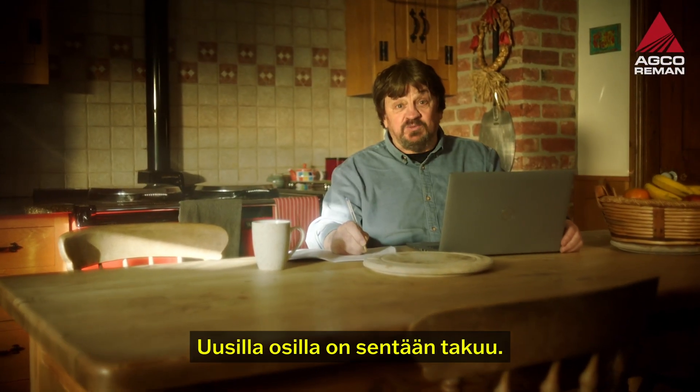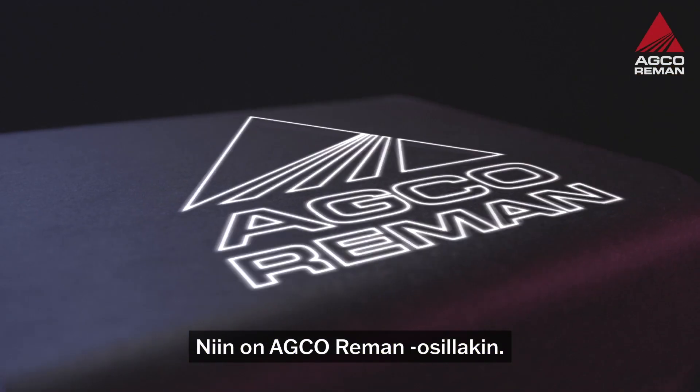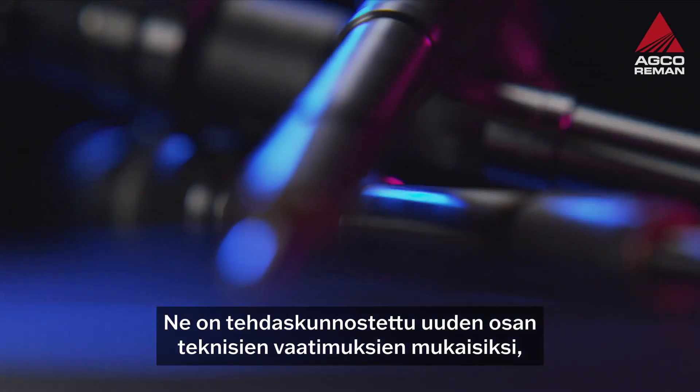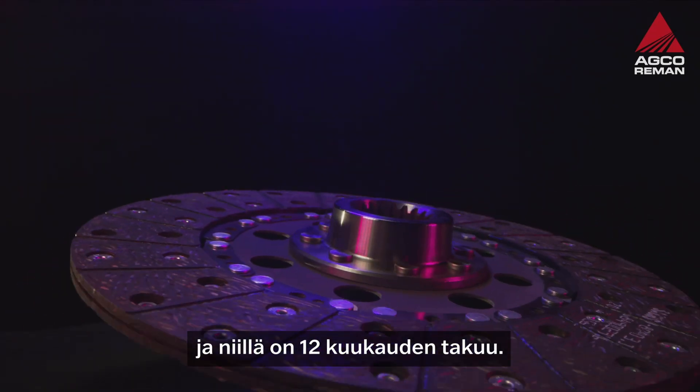New parts get a warranty though. Well, so does AGCO Reman. We remanufacture to the original specification and it's backed by a 12-month warranty.